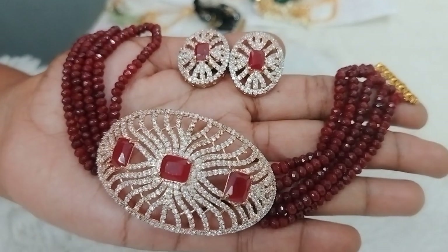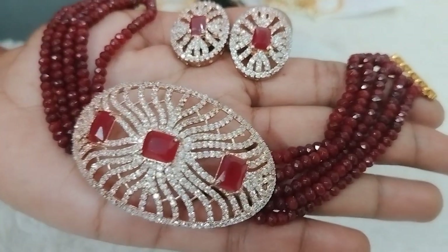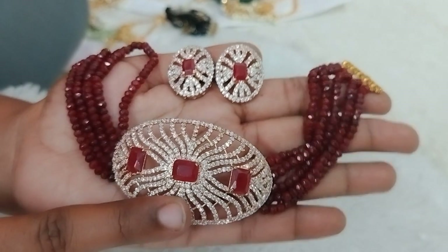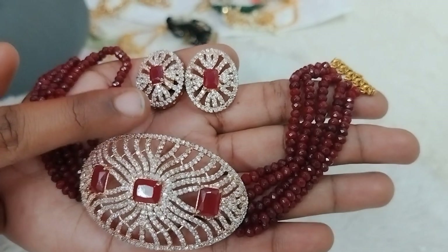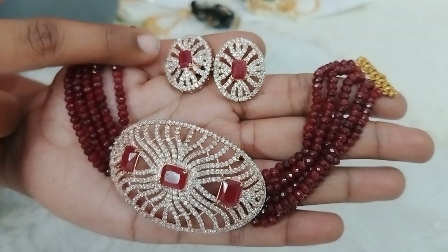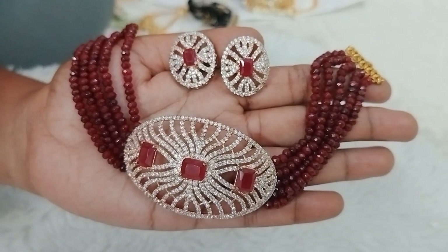Next one is maroon color with the same onyx beads. The previous one was green color — this one is maroon. The pendant is the same. Different colors are used with the same concept for a grand look, with big size studs. Just $8.90 price range.